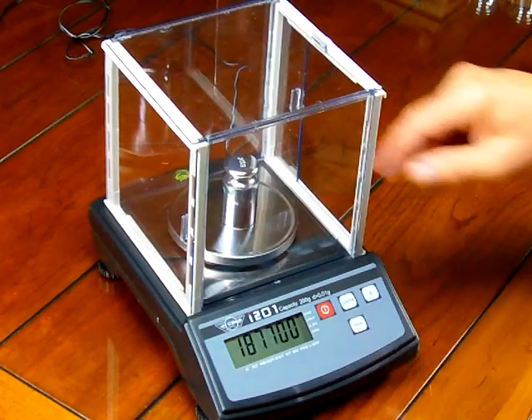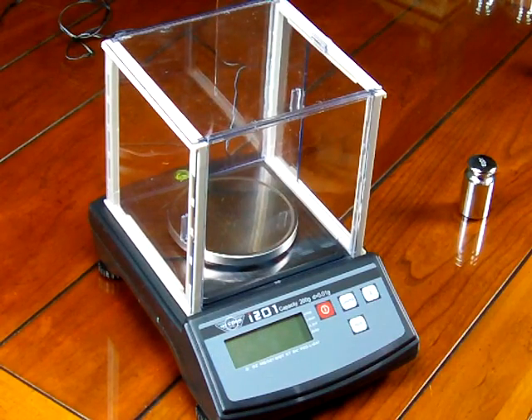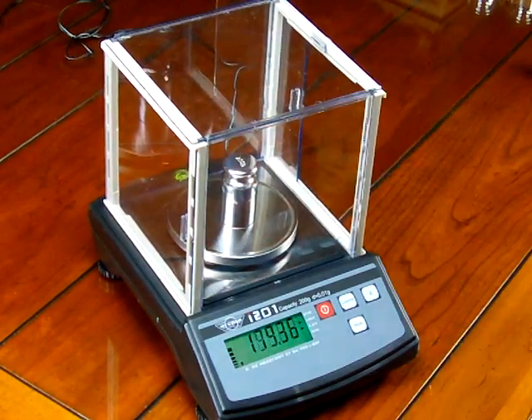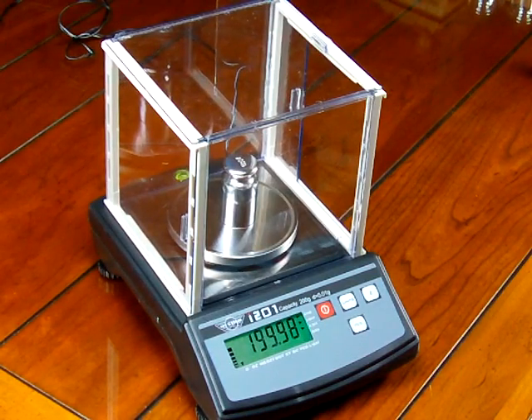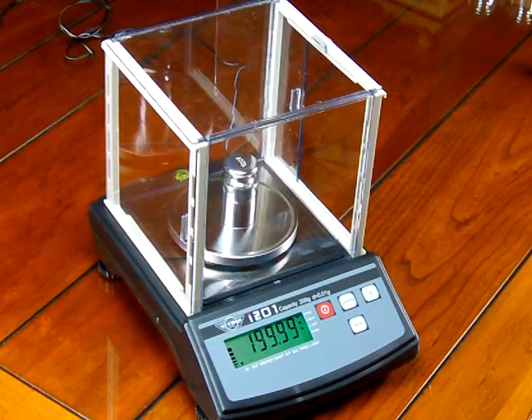Now remove the calibration weight, shut off the scale, then turn the scale back on. The scale will go through its power-up sequence and return to zero point zero zero. If we place our 200 gram weight on the balance, you'll see the scale is now calibrated. Before, we got EEEE because it was in excess of 200 grams — now it reads 199.99. Since the scale increments in 0.01 grams, it's right on the money.